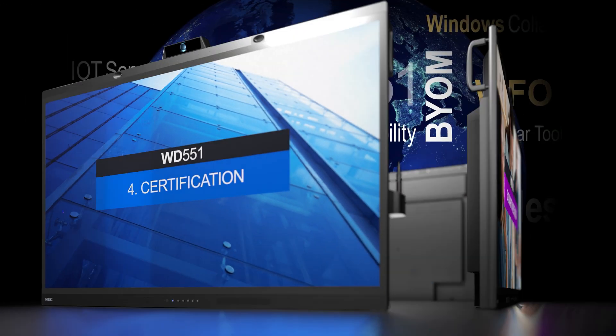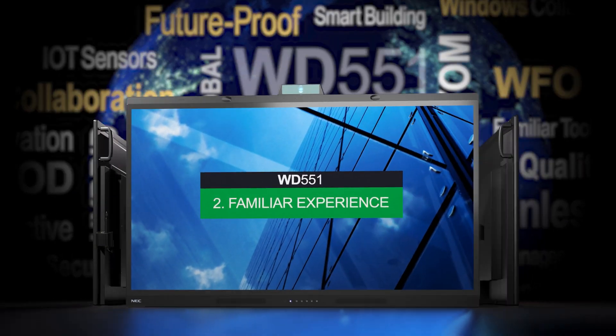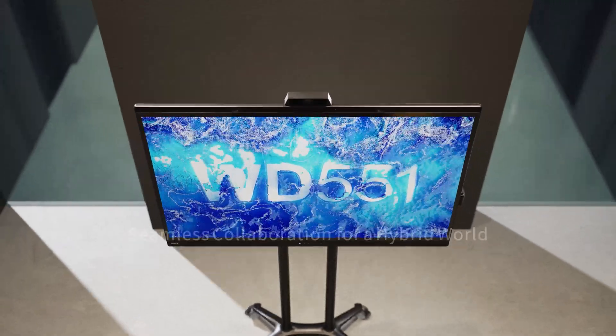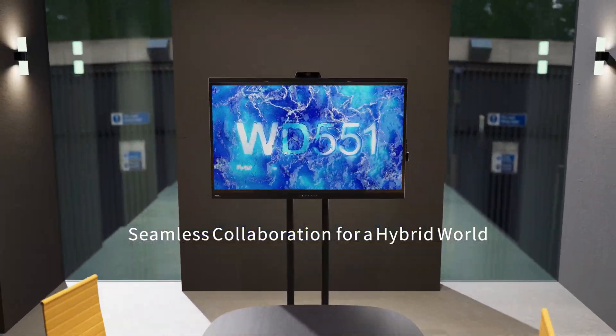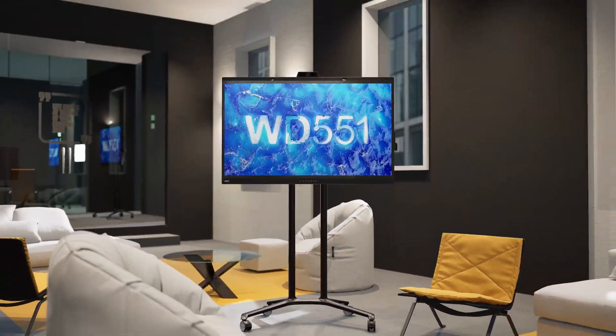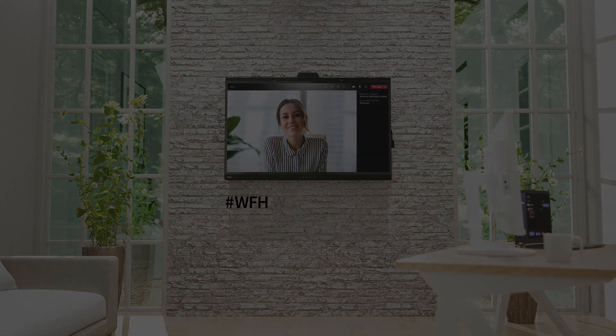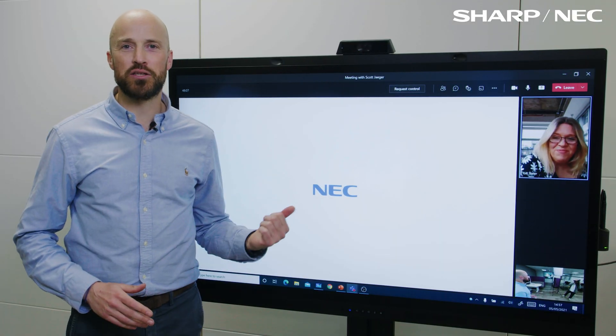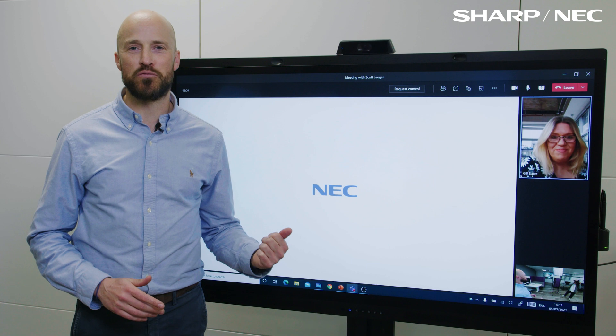Introducing the NEC WD551. Seamless collaboration for a hybrid world. An all-in-one solution that brings your office-based and remote teams together. Thanks Jill. Thanks everyone for watching — this is our brand new Windows Collaboration Display from Sharp NEC.